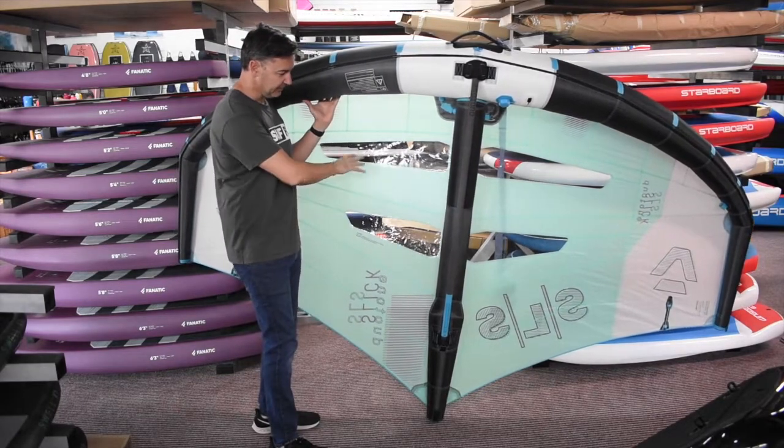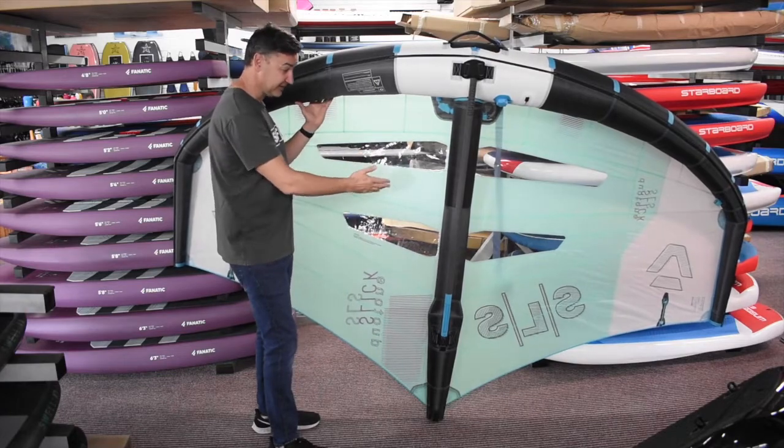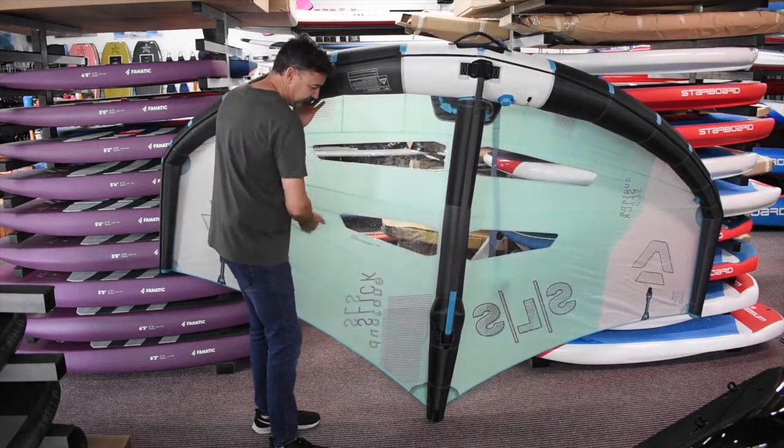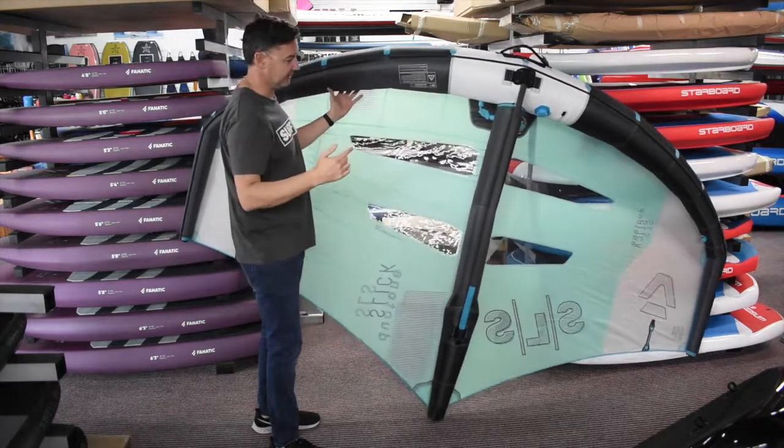There's a little bit different window setup. They've just got enough that you can see through, but they're easy to fold. You make a fold here and there, so packing up is much easier — you're not packing through the giant windows.